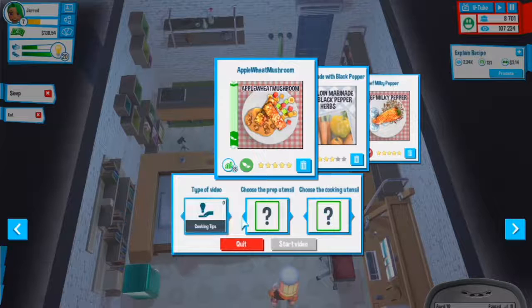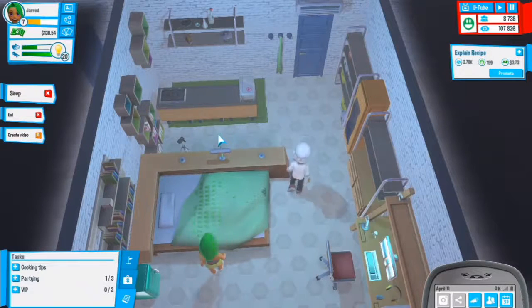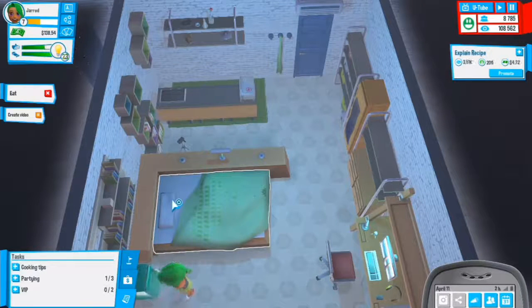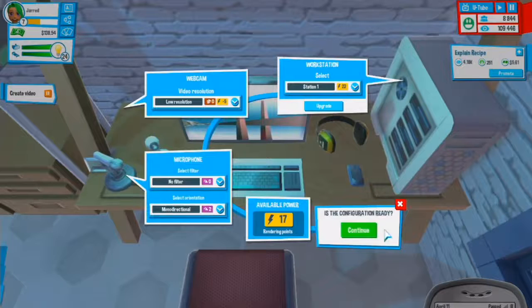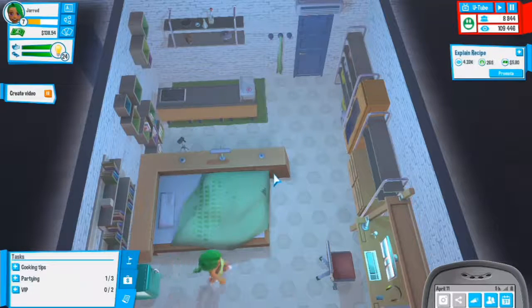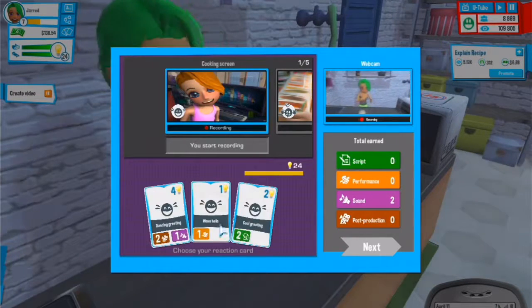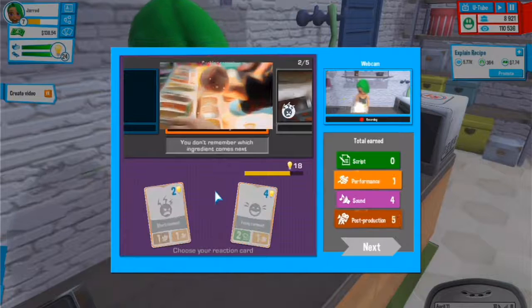We'll do a new cooking tips video to show people how to make it. Let's do starter knife and a small skillet - that is a really good start. We'll start that video after we eat. Let's eat a salad, then create this video. This is all set up right, so let's continue.